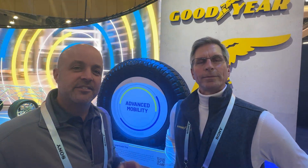Hey, what's up everybody? Brian from T Sportline. I'm here live at CES 2024.